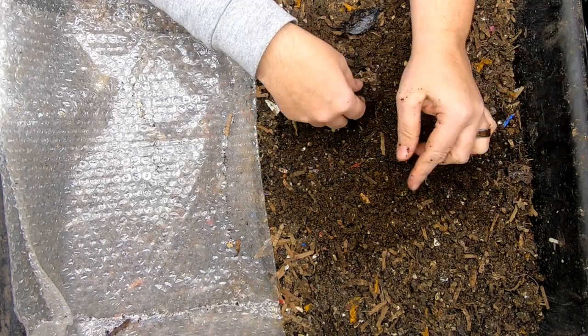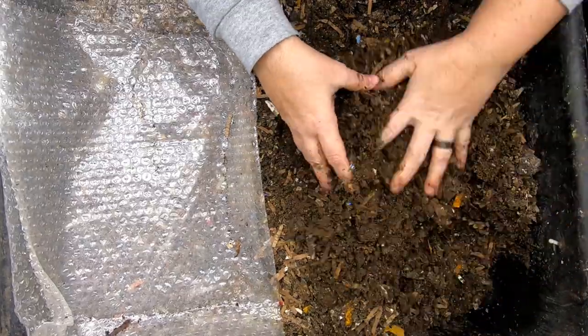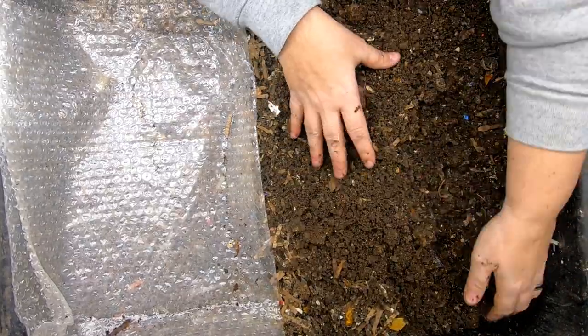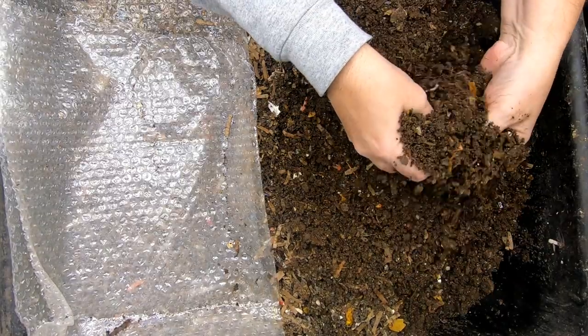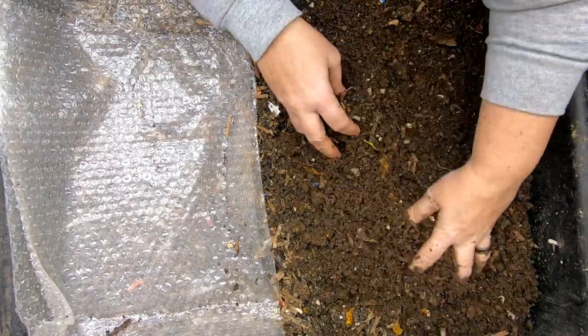If you want to see that series, I will link that below. But right now what I'm trying to do is get the worms out of this so that I can start using this bin for something else.